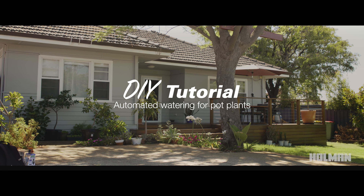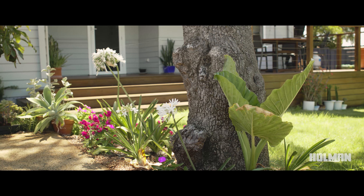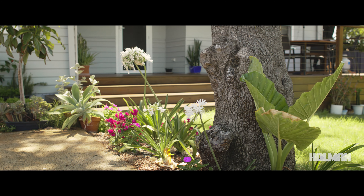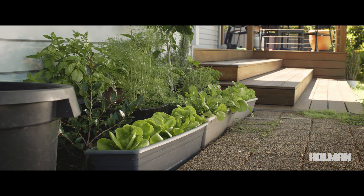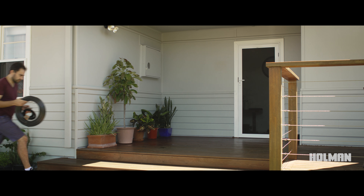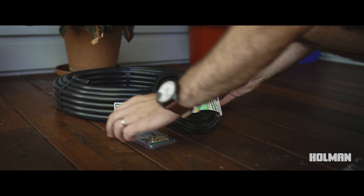Micro irrigation systems are great for minimising water wastage and ensuring your plants are getting the exact amount of water they need. Drip irrigation systems are quick and easy to install. Create the perfect self-watering system for your plants by attaching a Holman tap timer.